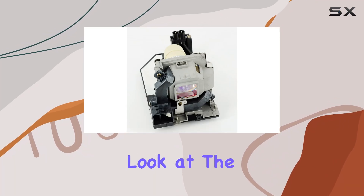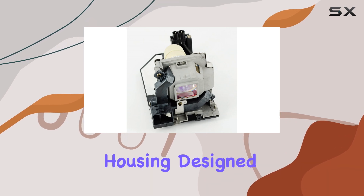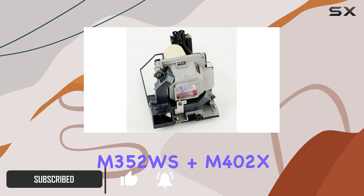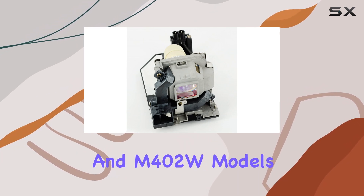Today, we're taking a close look at the E-World Lamp NEC MP30LP Projector Lamp Bulb with housing, designed specifically for use with NEC projectors including the M332XS, M352WS, M352WS+, M402X, and M402W models.